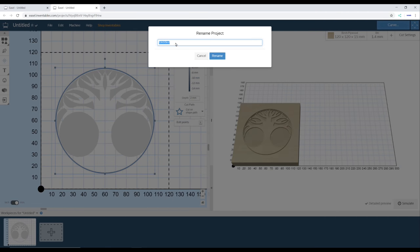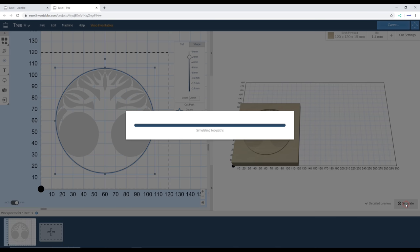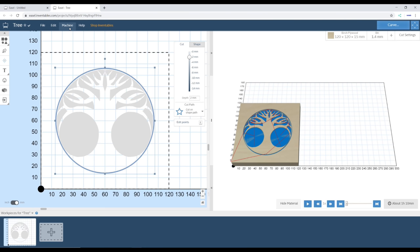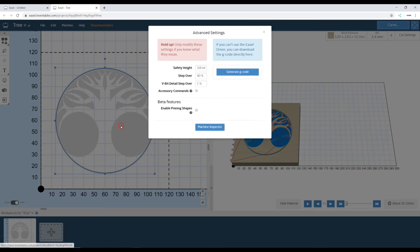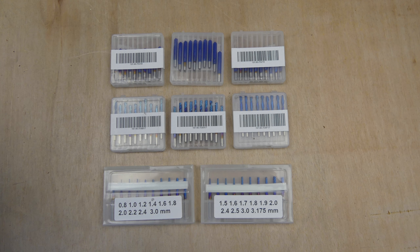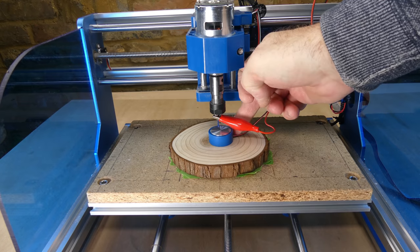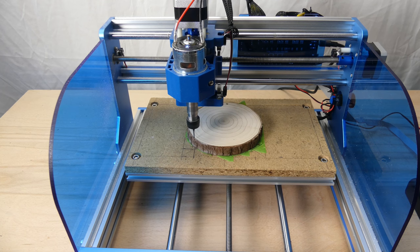Now we can give the project a name and simulate the job to see how long it will take — this will take 1 hour and 10 minutes. Now we can export the G-code by going to Machine, Advanced, Generate G-code, and Export G-code. I am going to use the 1.4mm bit from this set. Zero the Z-axis and send the G-code from the offline controller.